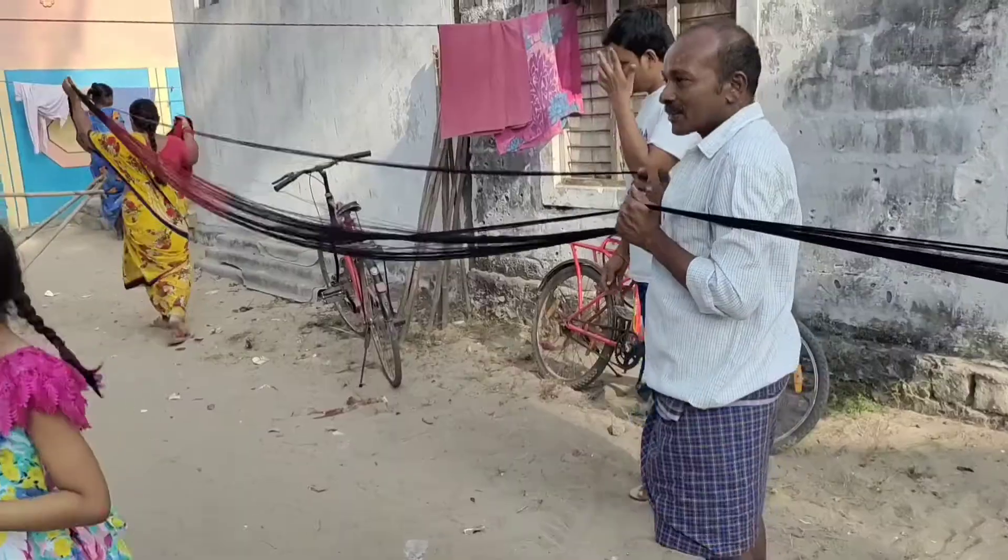So friends, this is how a sari or silk fabric is made. Think, my friends, if you wish for more and more clothes, how much water do you think will get wasted? Don't forget to like, share and subscribe to my channel, and click the like icon to get more updates.